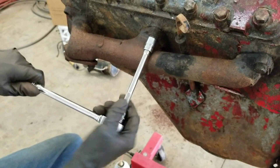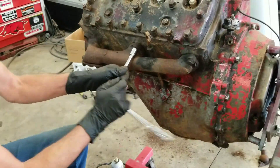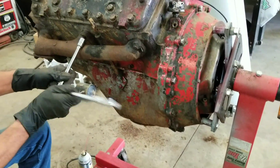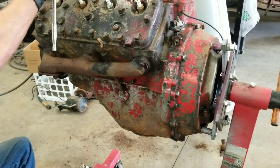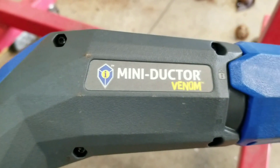Look at that — nice! Can't count how many of these I broke over the years before that dual tool was invented. It's kind of a must-have situation on these old cars. And again, Mini Dr. Venom.